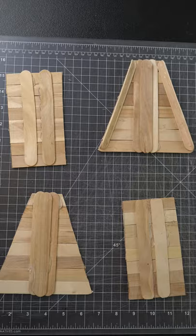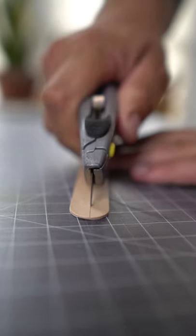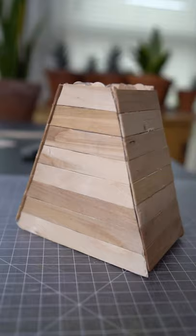I repeated this process so I had two of each. Then I glued the four pieces together using gussets I made by cutting a stick in half and gluing it at a 90 degree angle. Then the base was finished.